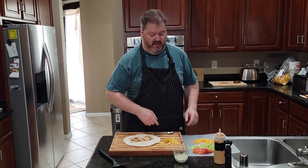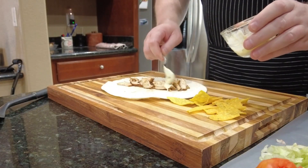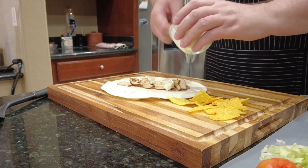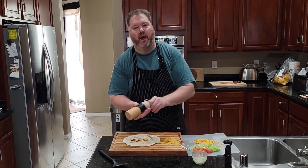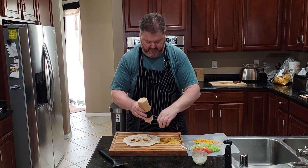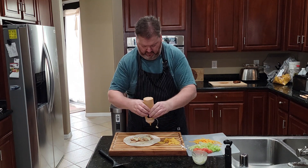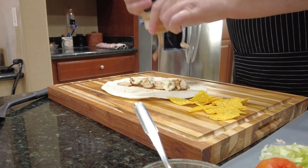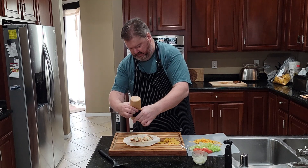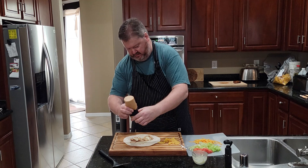We need sauces. Avocado ranch — we're going to put a fair amount of it down because it's delicious. Then chipotle sauce, because it's chipotle-rific. This is thick and does not want to come out of this little squeeze bottle because I don't think I've got the hole big enough. It's got some thick chipotle bits in there.